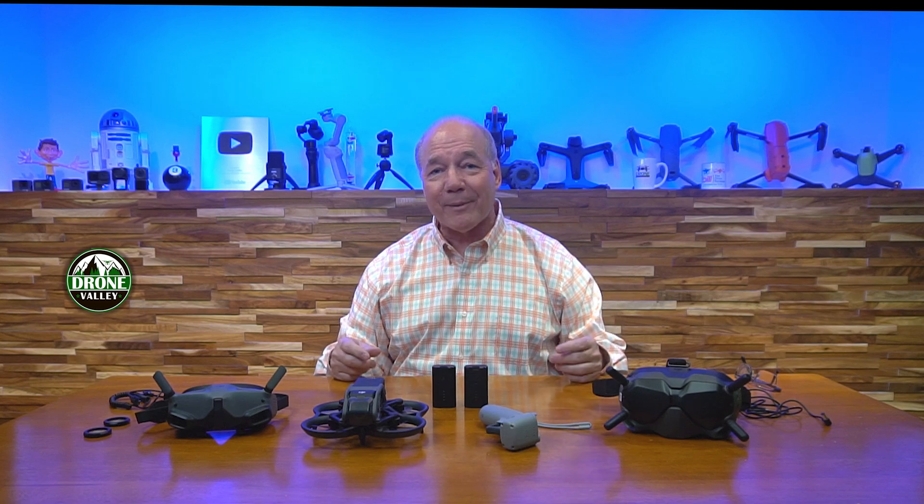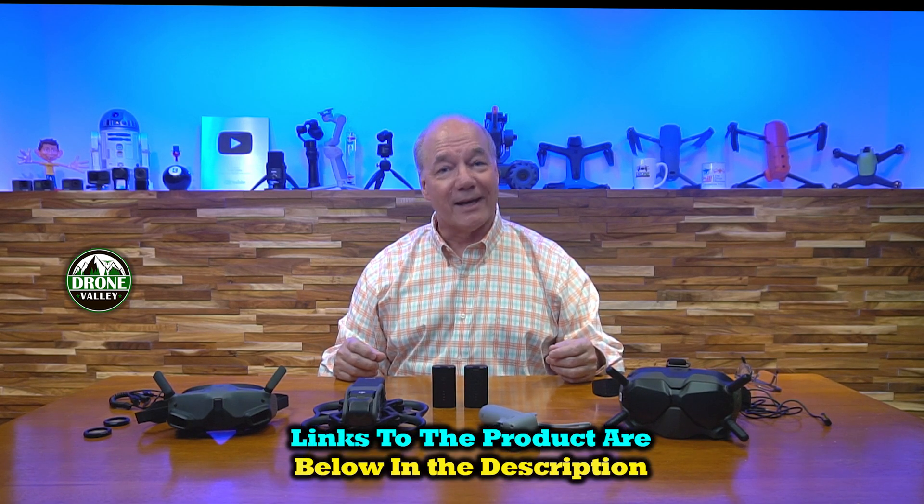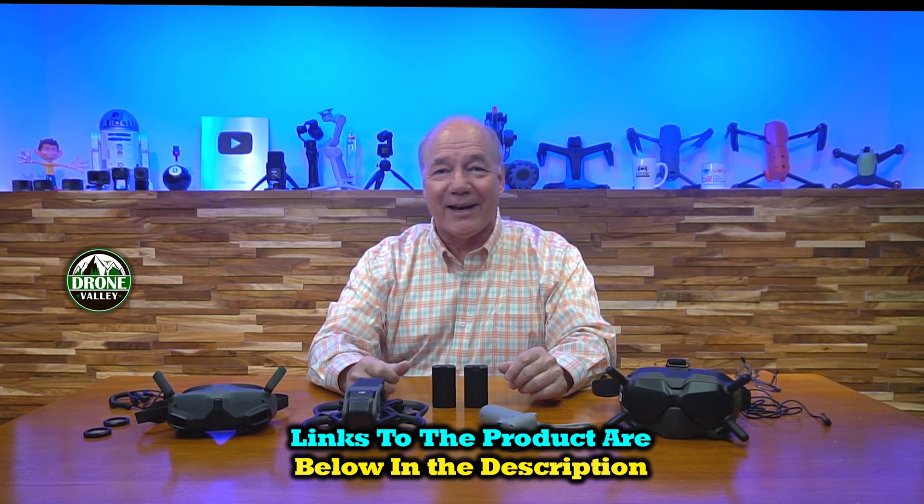Thanks a lot for watching. I've got a ton more clips coming — we're reviewing the technology behind what makes this thing amazing, and I've also got clips showing which parts are replaceable and how to replace them. If you haven't subscribed, hit that subscribe button and join the Drone Valley family. Thanks again for watching, and until next time, as always, happy flying.